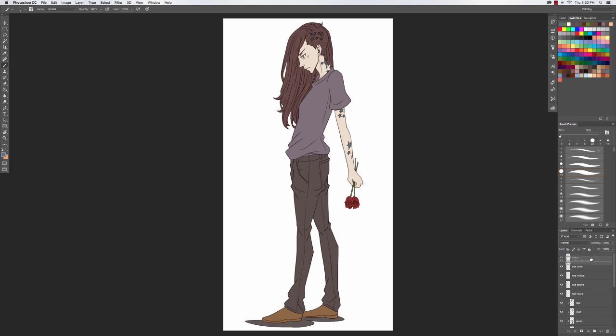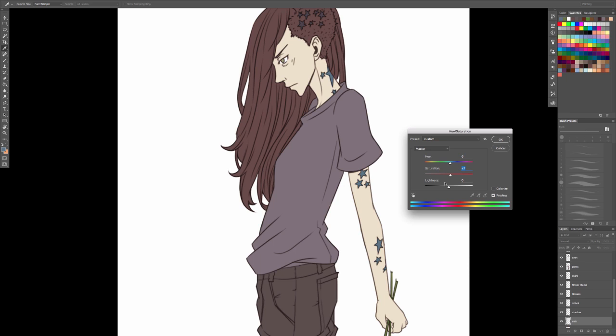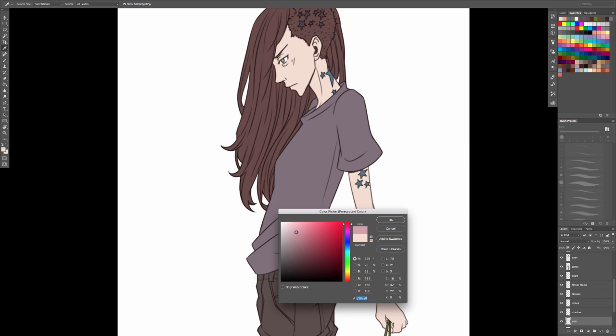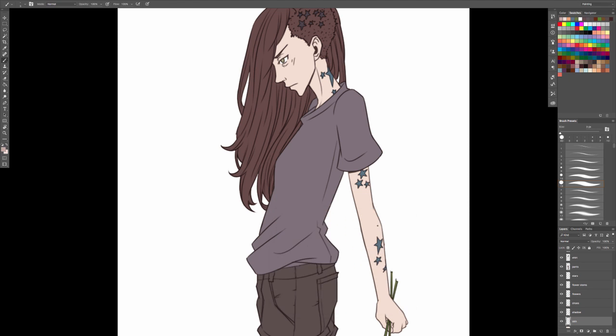Now we go into the shading process. You can see the flowers right there — that's what happens if I don't delete the scribbles. The scribbles still exist until you delete them. So I take my base layer, make a copy of it, and place it on top of the entire image to use for a little bit of depth later. I shut it off for now because I'm focused on making sure the colors I pick for shading and highlights are matching.